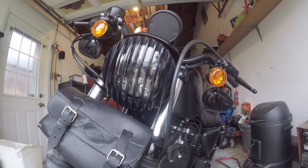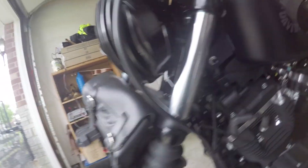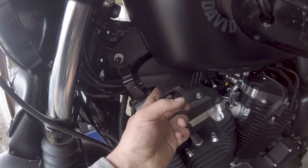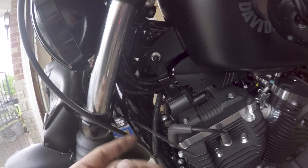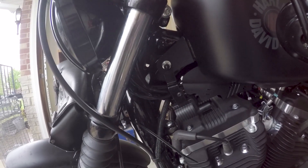Alright guys, now that I have the headlight installed and snugged up, ready for an adjustment, I went ahead and plugged in my headlight harness again right here, right in there and I snapped it back into the plastic piece. I'm going to add a zip tie and re-secure these right here. And then we'll be able to test it out.